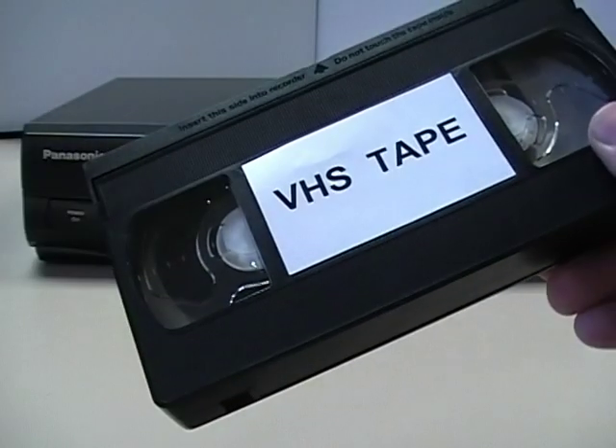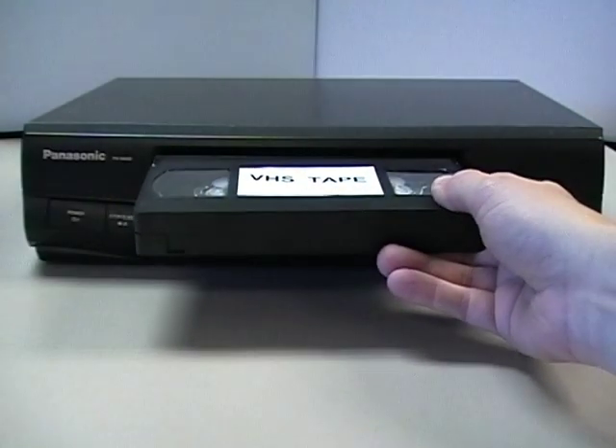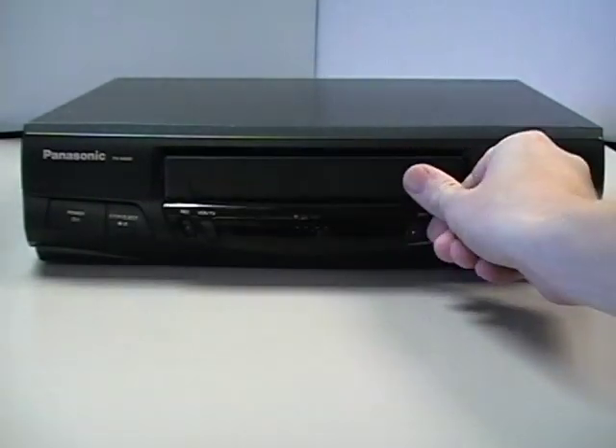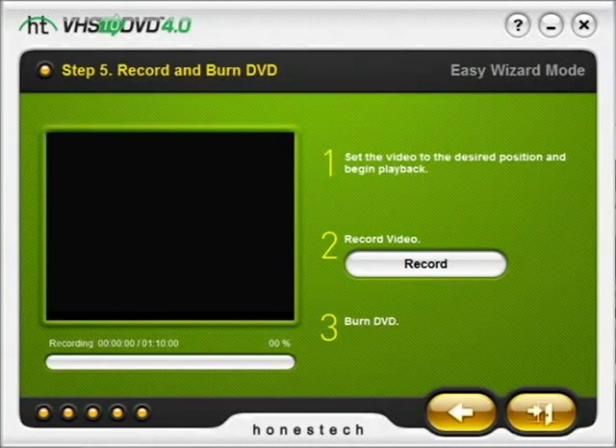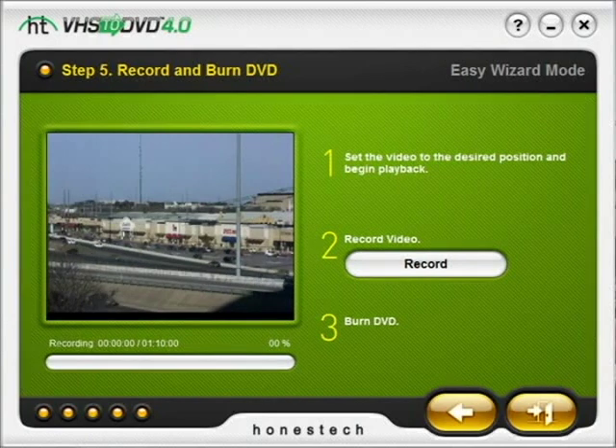Once you have connected all of your cables, insert your VHS tape into your VCR. Verify it is playing by checking the display or press play if need be, and you should then see your video play on your computer inside the VHS to DVD program.